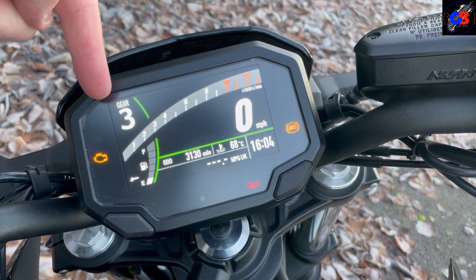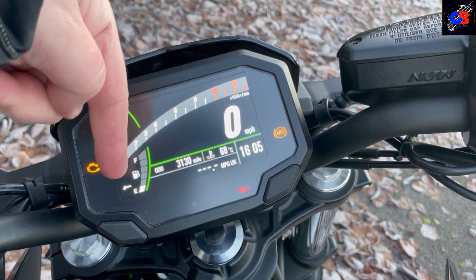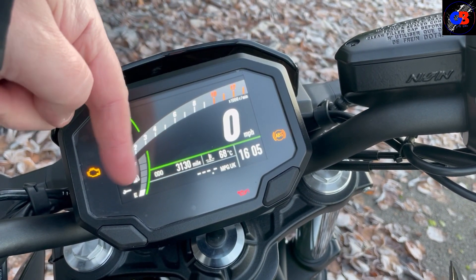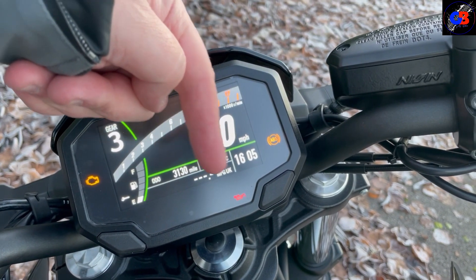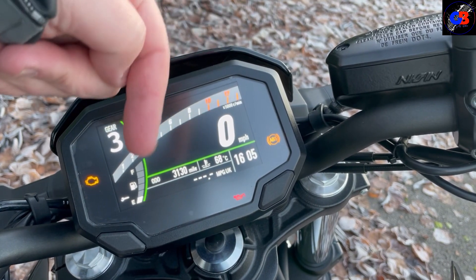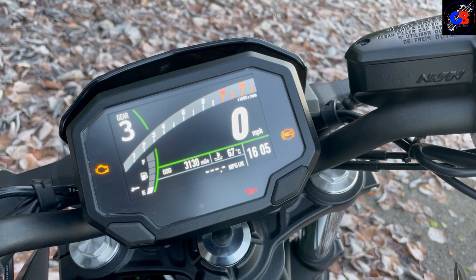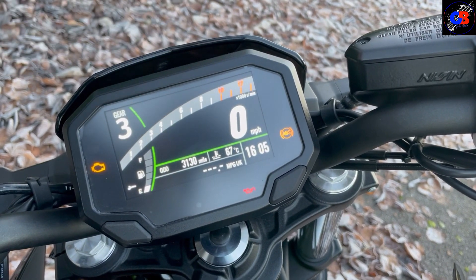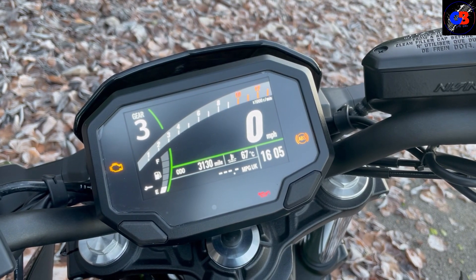It's got a speedo, a gear indicator, a rev counter that goes right through the middle, fuel gauge, total miles, engine temperature, clocks, average MPG — all that stuff. Everything's nice and bright, it's got everything you need, a splash of colour, and it's not so busy that it's going to take your eyes off the road.